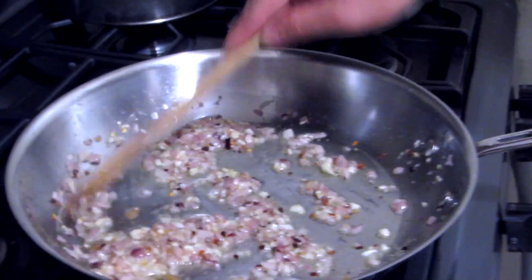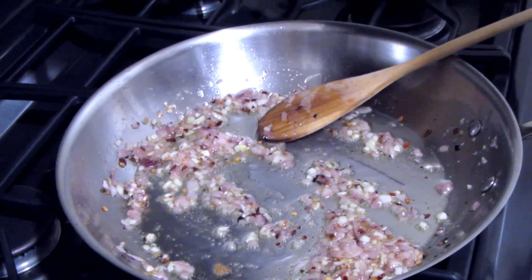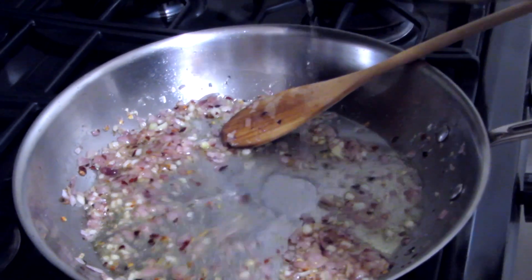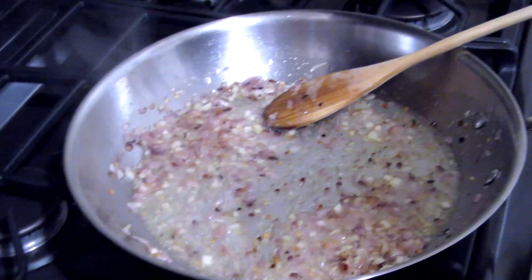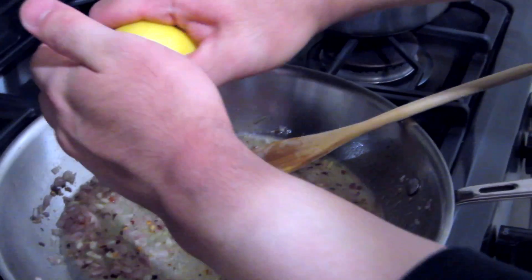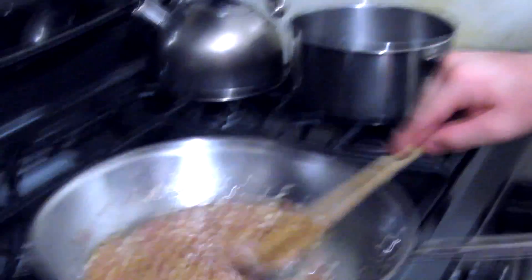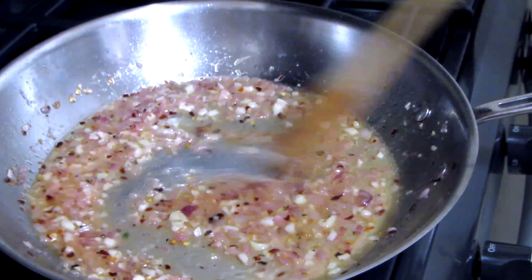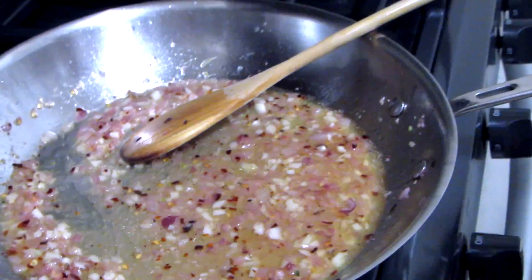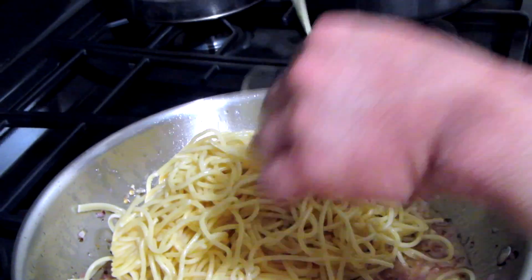Now that we have the sweat down a good amount, I'm going to add a little bit of cooking wine and some lemon juice. So now we have this sauce going — we're going to add the pasta and the shrimp that we cooked earlier.